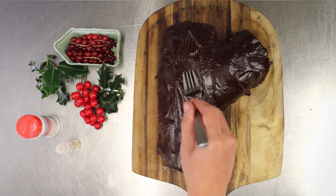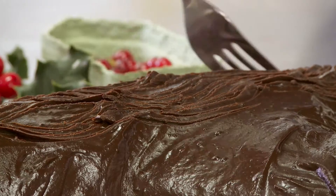Once the chocolate's set, take a fork and run it along the chocolate to form a bark effect.